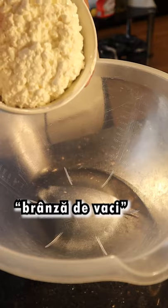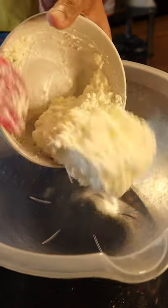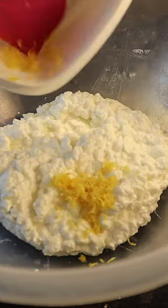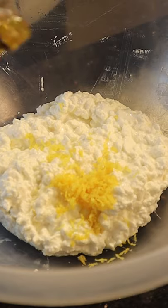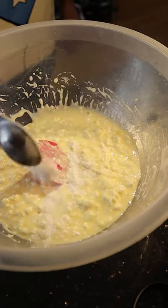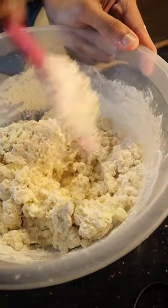Traditionally you'd use a Romanian cow cheese called Branza de Vaj, which is something I could not find, but a lot of websites said you could use Scottish cheese, so I went with that. Through the cheese I added some lemon zest, orange extract, sugar, and an egg.